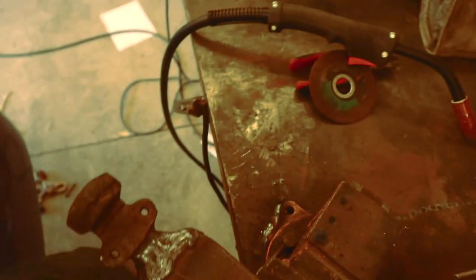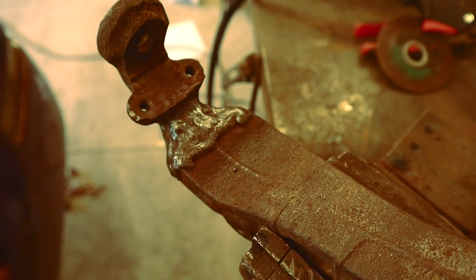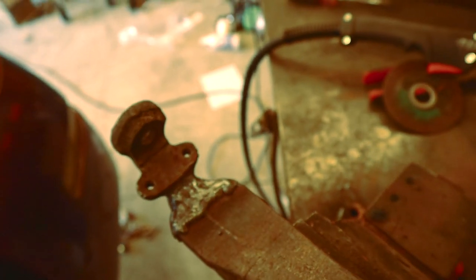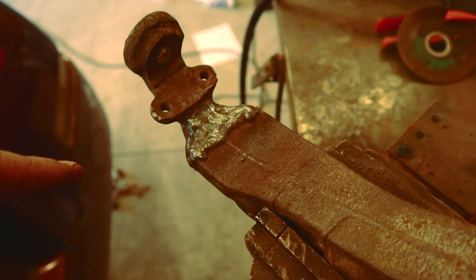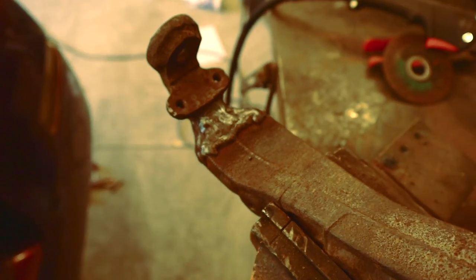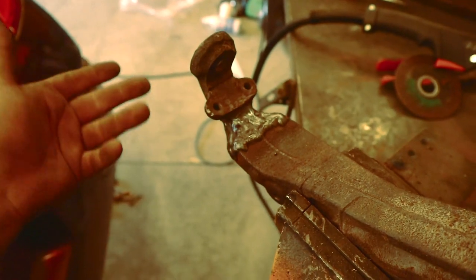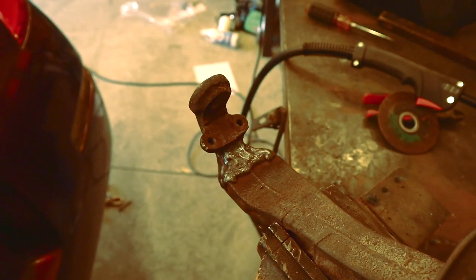Here it is. I could grind it down but I was advised in that video — link in description — not to do that, because more filler is better, which makes sense. So I'm not going to grind it down and make it all perfect looking, I just want it welded well. And it is welded, so that's good. Got the drop spindle on the car.